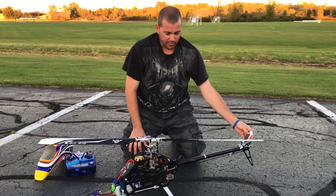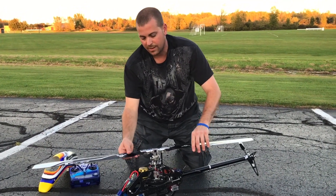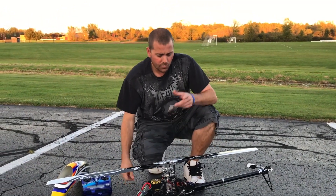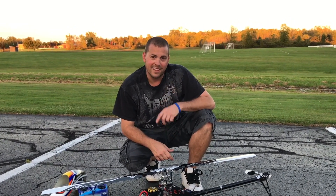So that's it guys — first flight on the Synergy 516. I'm going to take it home, clean it up, oil and lube everything. You guys can go check out my unboxing video and my build video. Until next time guys, fly safe.